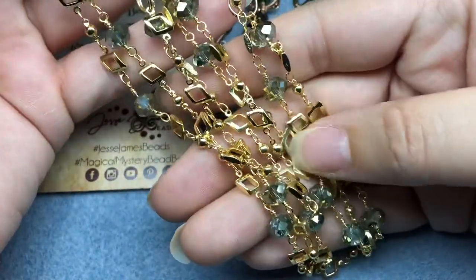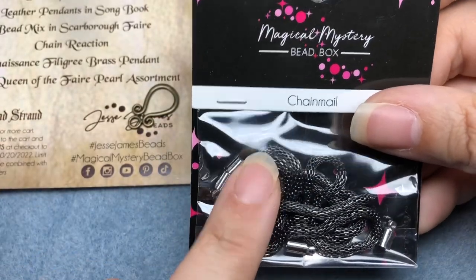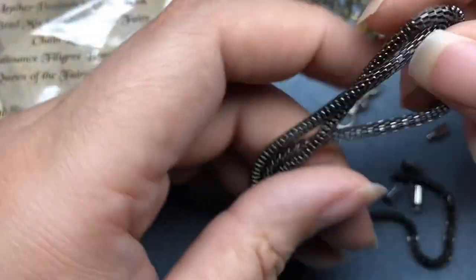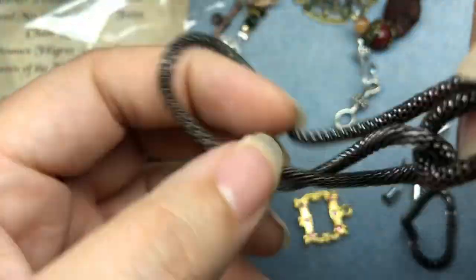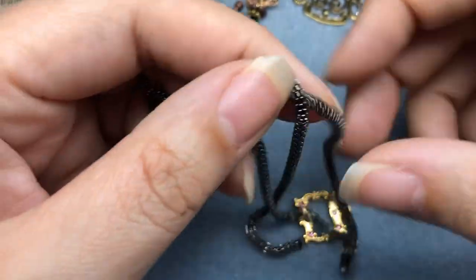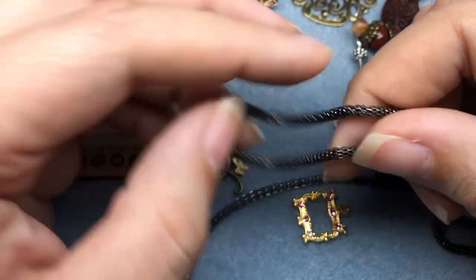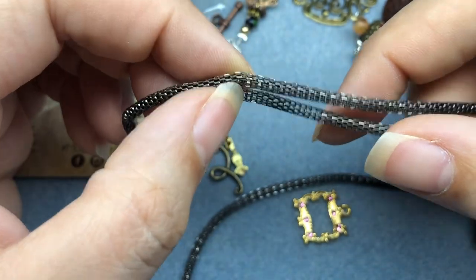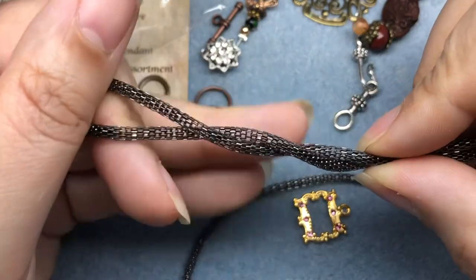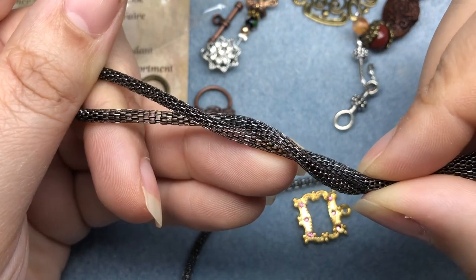We've got two sets of Chain Reaction — it's always fun. We've got a chain and finding set in chain mail. This chain was super popular about 12, 13 years ago. I know I had a lot of necklaces that I wore that used it, especially in this gunmetal color. Things are definitely cyclical in the jewelry world — it's coming back. I just saw a necklace I took apart that had this chain on it from around 2009–2010.